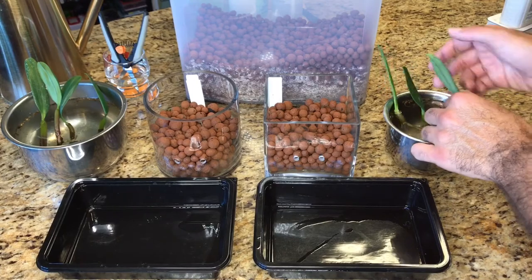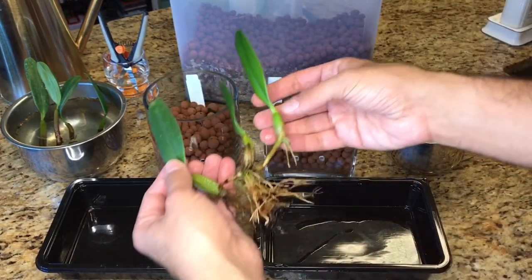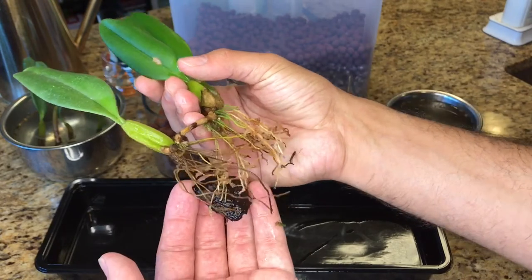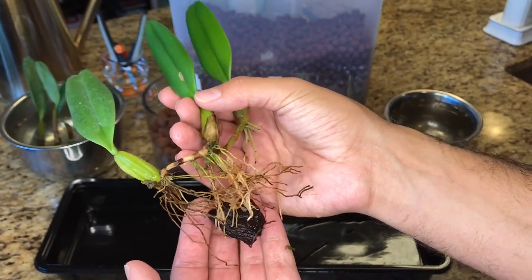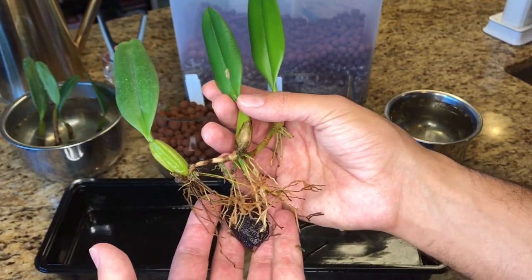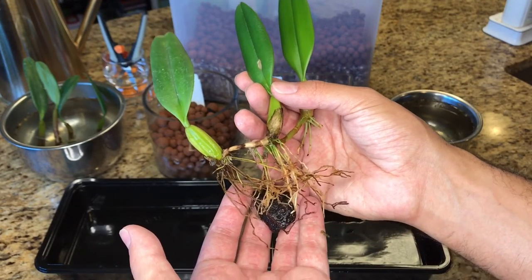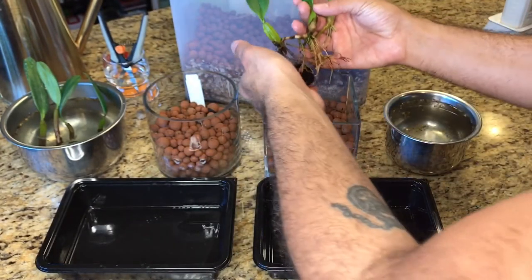Ordinarily I would be diligent about exactly where I'm placing the new growth, but I don't really think it matters because these are going to sprawl out and roam wherever they want. That piece of bark is still gripping on, and as much as it triggers my OCD, I'm not going to pull it off — I really don't want to set back this plant. It's already making a stressful transition from Florida to Colorado, and from sphagnum moss and bark to semi-hydroponics, so let's just leave it be.